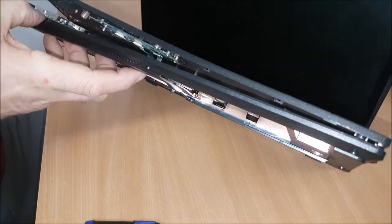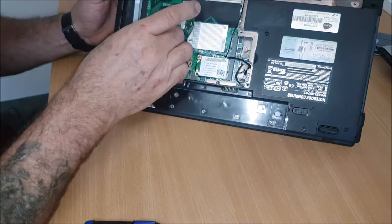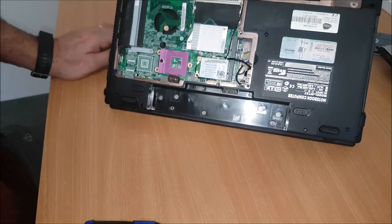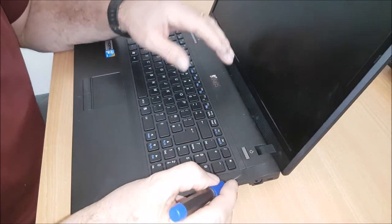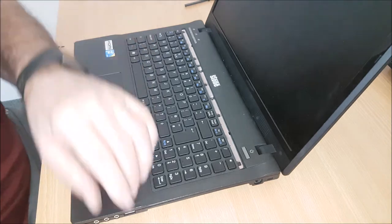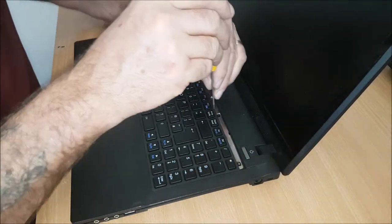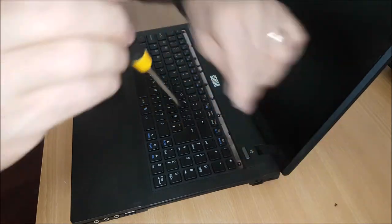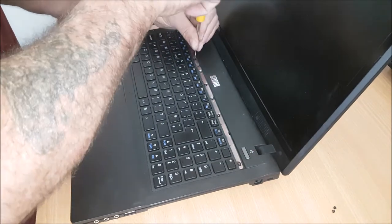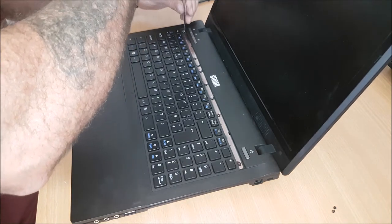So we're still struggling with the bevel. Turn it back over, and you've got to lift this little bevel up. And that gets the keyboard. Then the keyboard should lift forward, and then you'll get to the rigging.